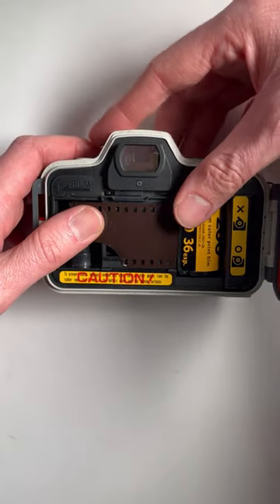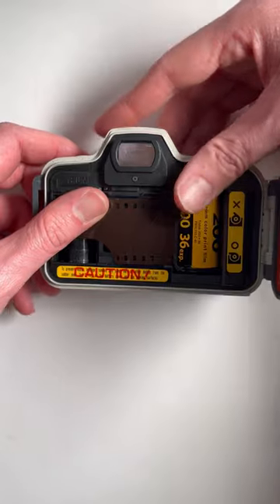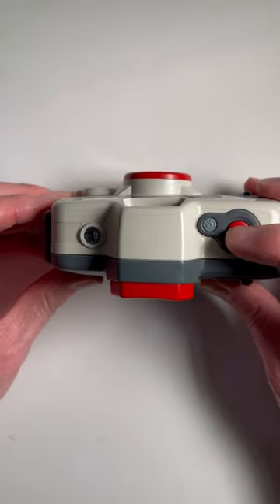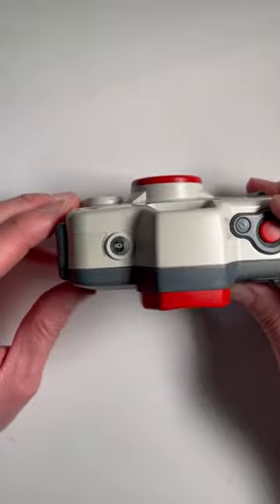Pull the film over until you get to the line that says film, then close the back. Keep an eye on the top when you turn the camera on — if the film's loaded correctly, you'll have A1.